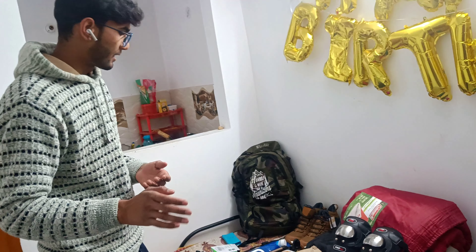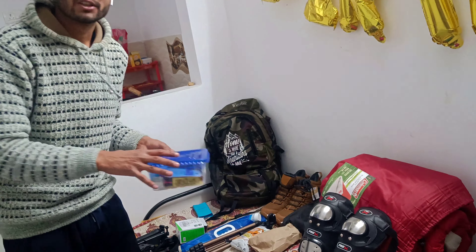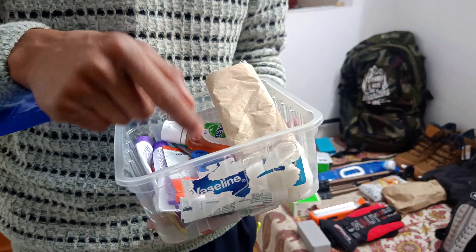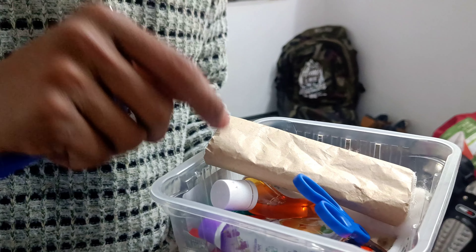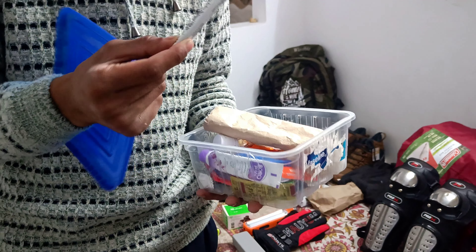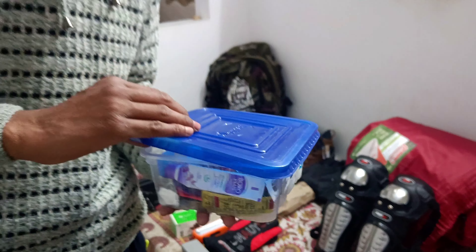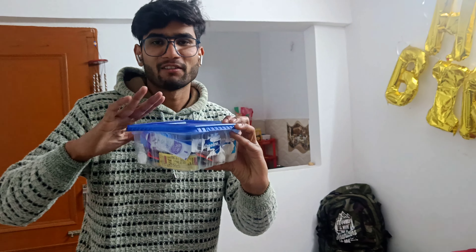Next, we have a first aid box. This is also an essential item for camping — it should include bandages and other medical supplies. This box keeps everything organized at a good variety level.